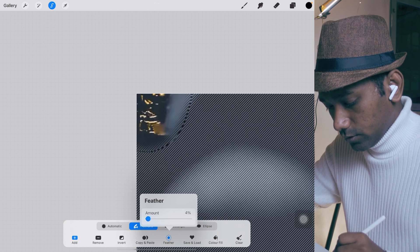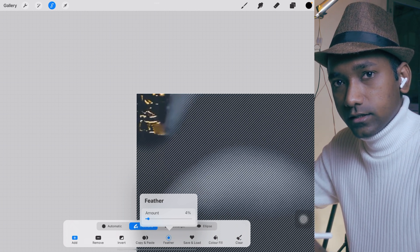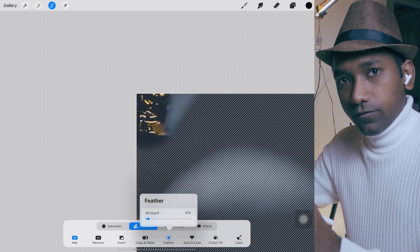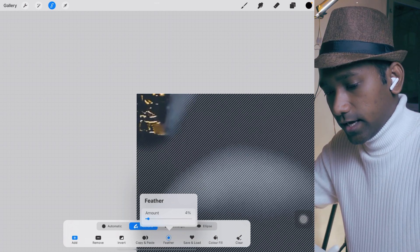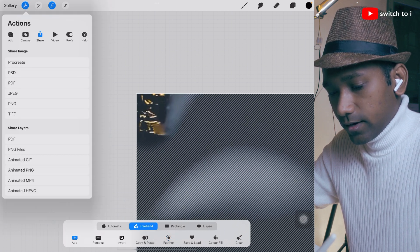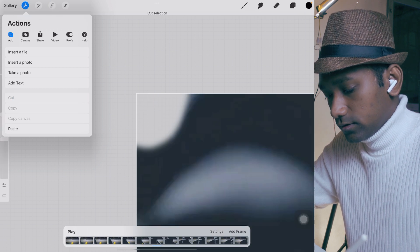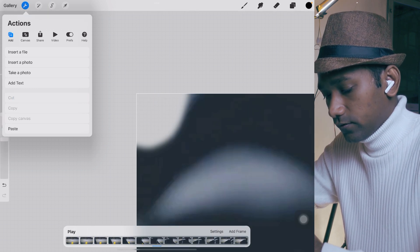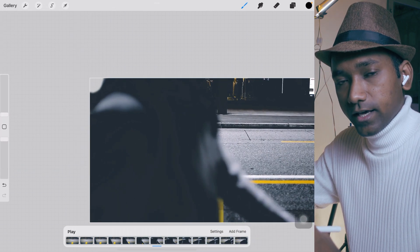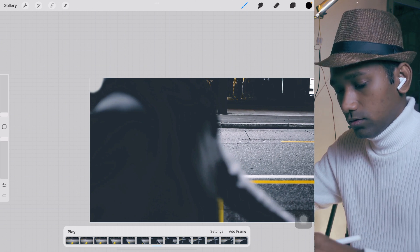For that we use the feather tool at the bottom. What the feather tool does is create softness — it adds softness to the edges. Tap on the settings tool, tap the add button, then tap cut. Now we have smooth edges. It will not feel like a hard cutout — that's why we use the feather tool.